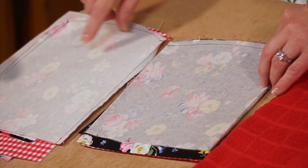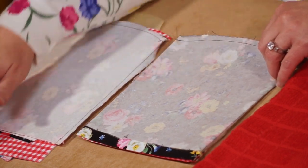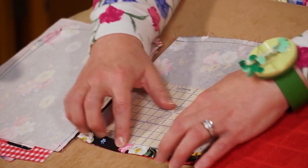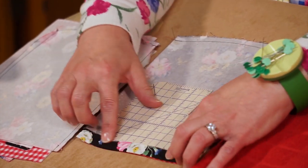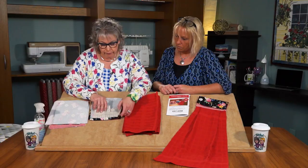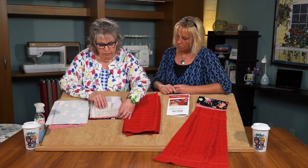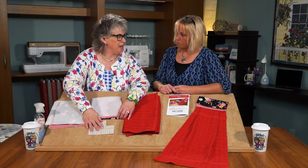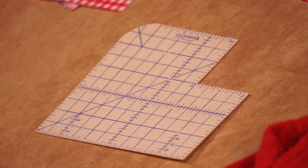The next step would be to press. We'll go back to the ironing board and press up that lower hem, just ½ of an inch, all the way around the lower towel topper. We've pressed up ½ an inch. Using that guide, it'll be exactly the same all the way around. With the Clover's Hot Hemmer, you get an even ½ inch.